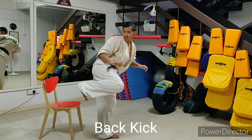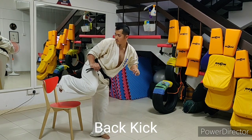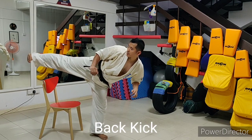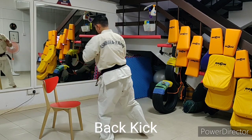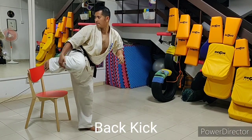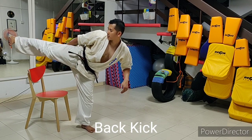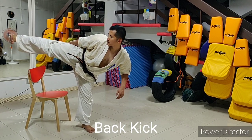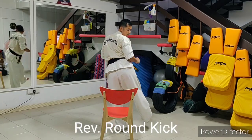Pay attention also to the different moving parts of the kick. At what point do you shift your supporting foot? Which muscle groups are you unnecessarily engaging? What bad habits do you make when you lift your leg? For instance, do you drop your guard every time you kick? How are you catching your balance? Do you rely too much on your arms whenever you start to lose balance?